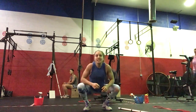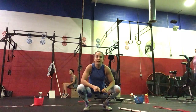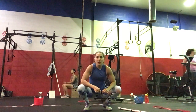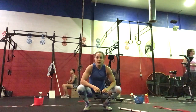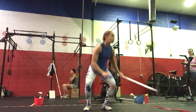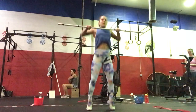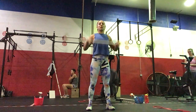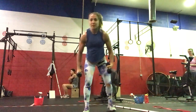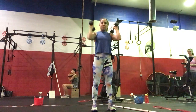Our workout of the day is going to be an EMOM for 20 minutes. We'll alternate between rowing and clean and jerks on the even minutes. Ten calories for the guys on the row, six for the ladies. If you're running, it will be a 100 meter run. Then four clean and jerks — barbell starting on the floor, push jerk is most efficient. You can do fast singles or string them together. Or if you have dumbbells, power clean to push jerk, four of those.